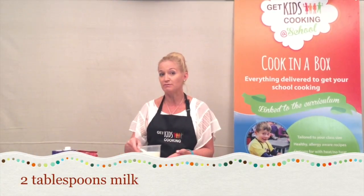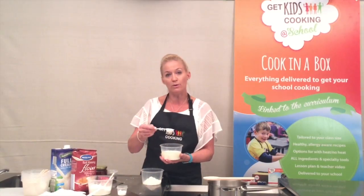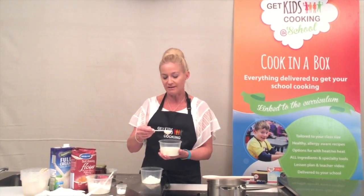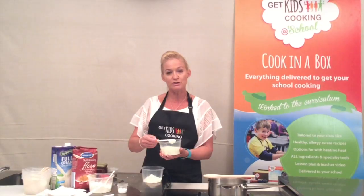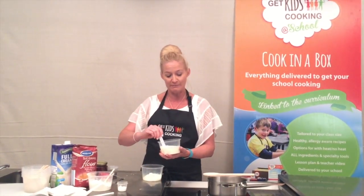It's two tablespoons of milk for this recipe. Make sure the milk comes all the way up to the top of the measure and that it's not underfilled. So two tablespoons of milk in with the self-raising flour and baking powder.